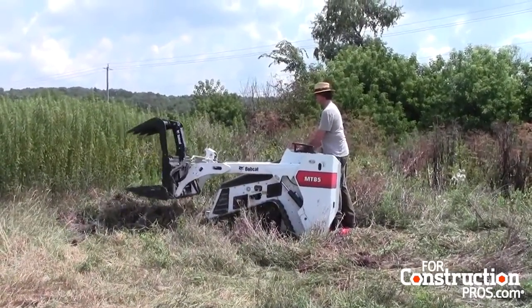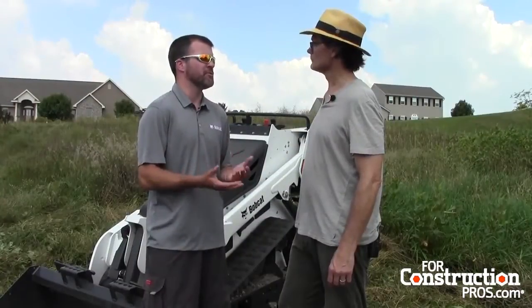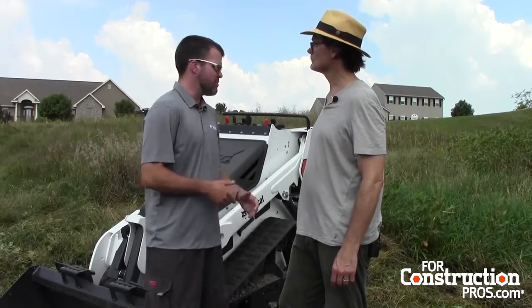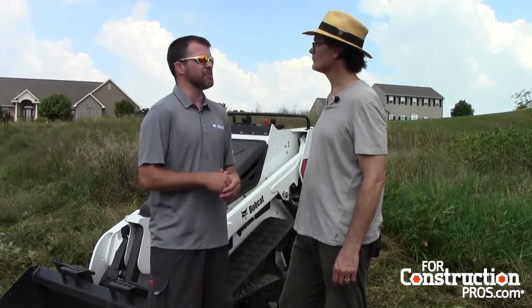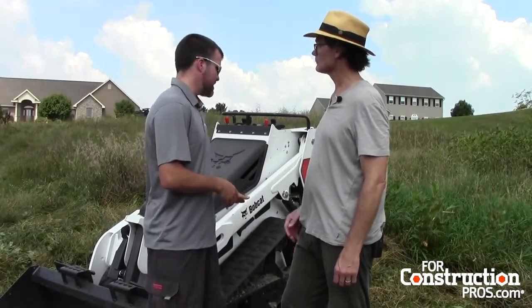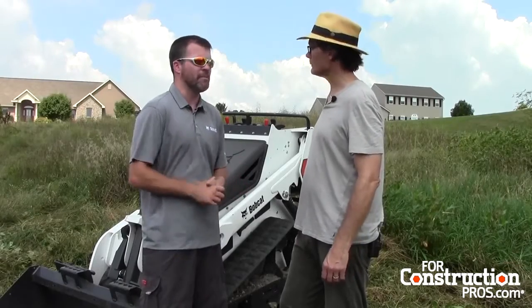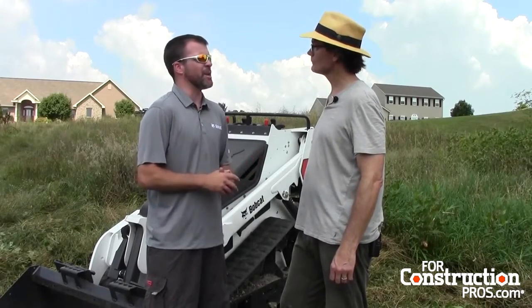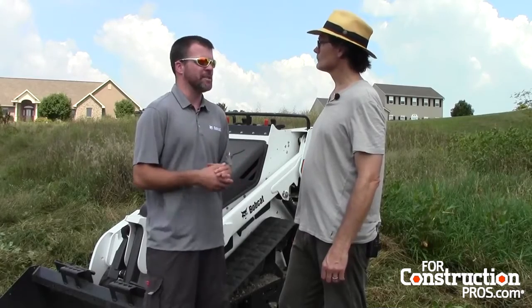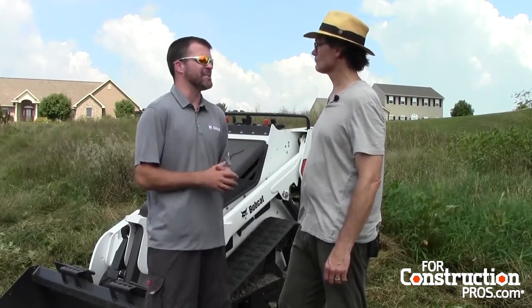This machine is ideal for landscapers, guys in the tree business — whether it's tree trimming or tree removal. It would be great for municipalities or universities, anyone doing ground maintenance, given the less than five pounds per square inch ground pressure. And even in some dairy applications, you have a lot of older dairies in small barns, cleaning out pens or getting into tight spaces.